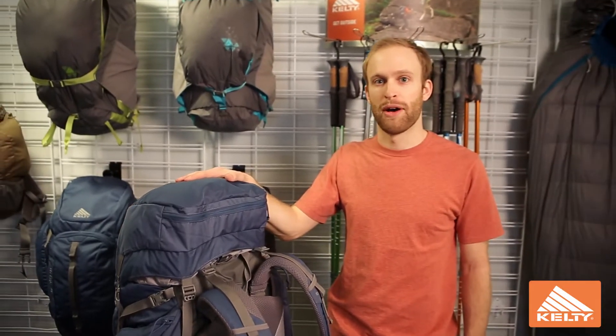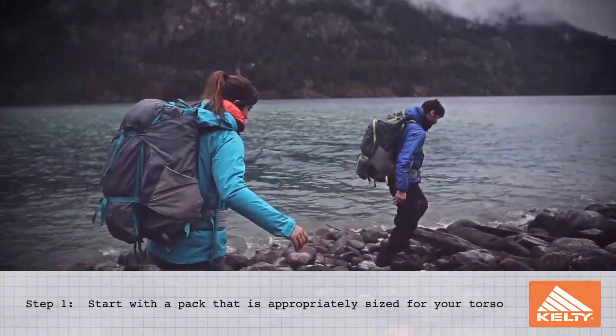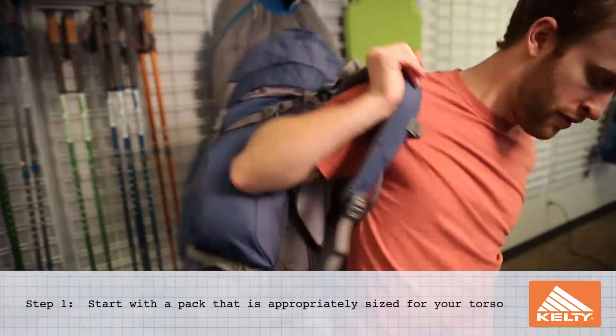Hi, I'm Cody with Kelty and we're going to talk about how to fit your pack. Before we even start fitting a backpack, it's essential to have the pack that's fit for your torso.